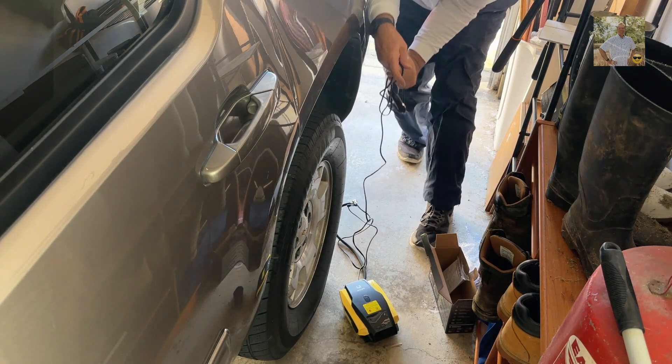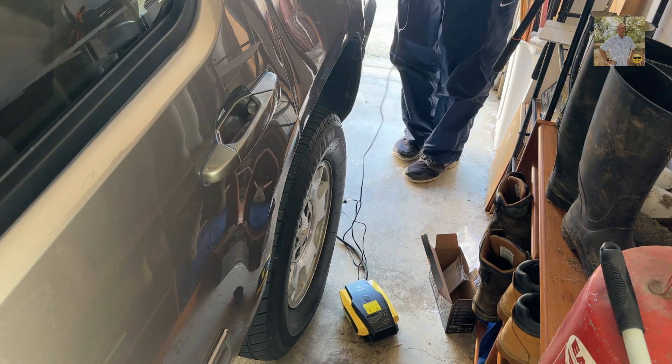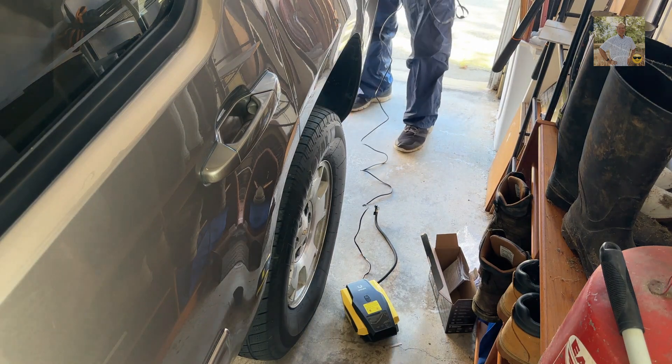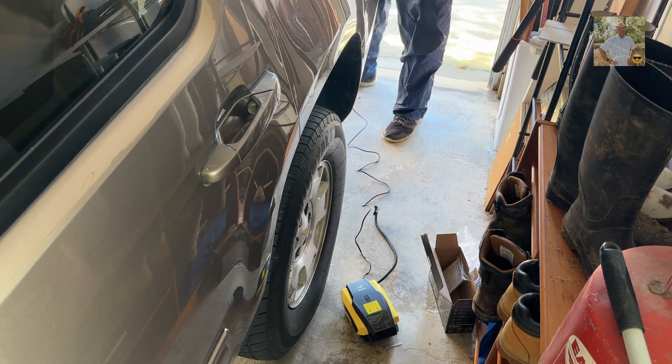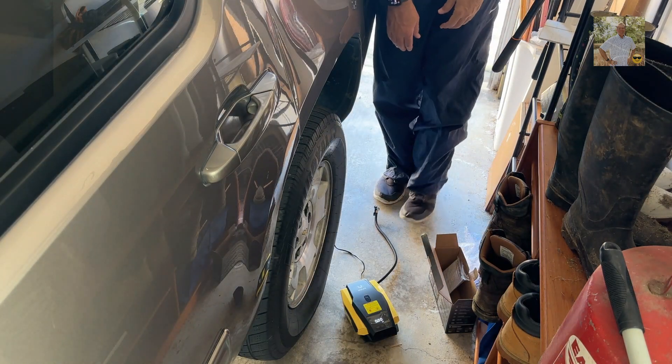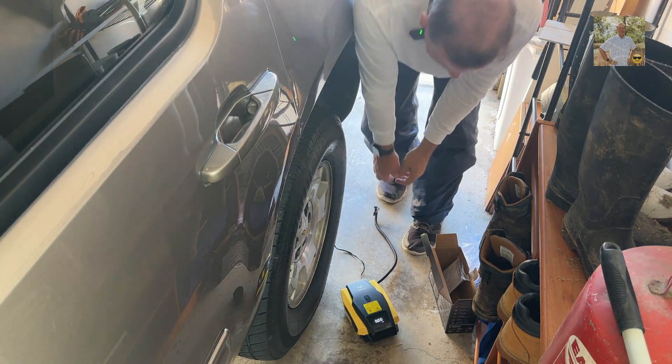I'm gonna go ahead and reach behind the back of my vehicle. I got a plug in the back of my SUV — a nice long cord. So I got it plugged into the cigarette lighter in the back of my SUV.